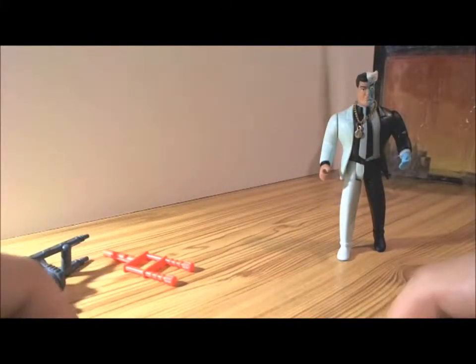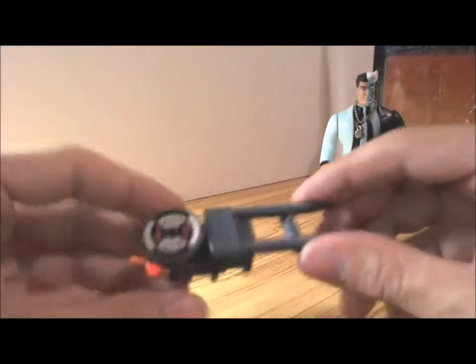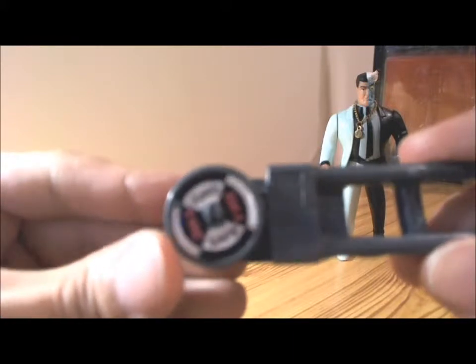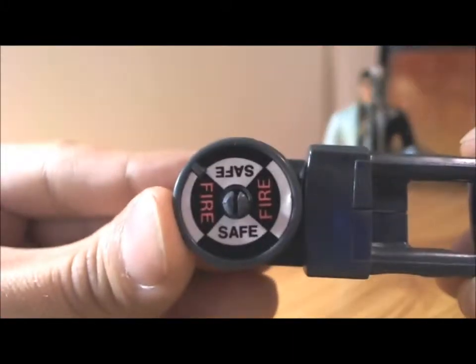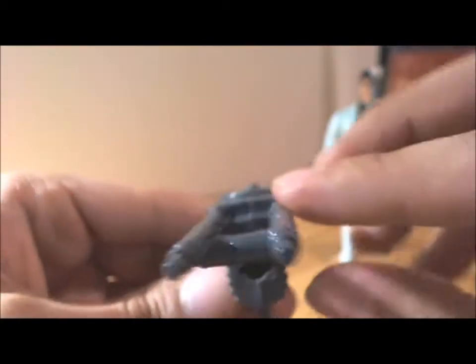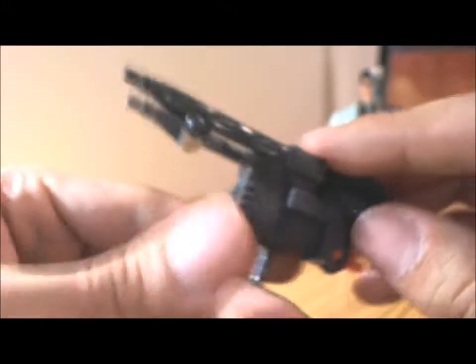For Two-Face's accessories, he comes with the roulette gun. On the spin wheel it says "fire" and "safe," and it's spring-loaded.